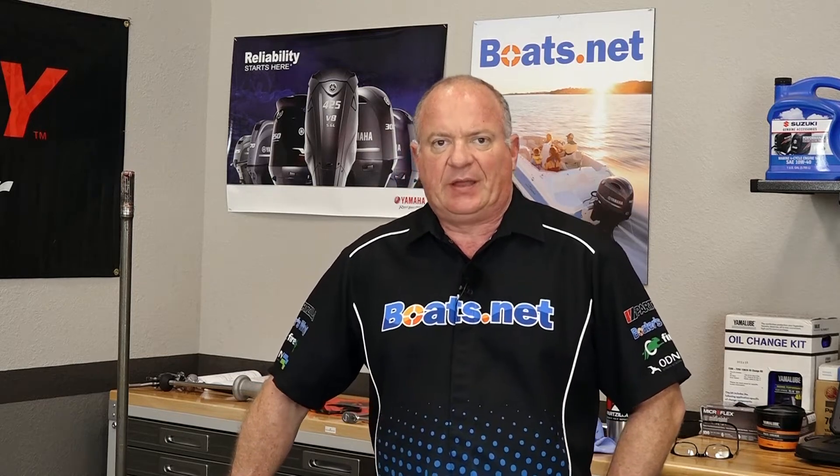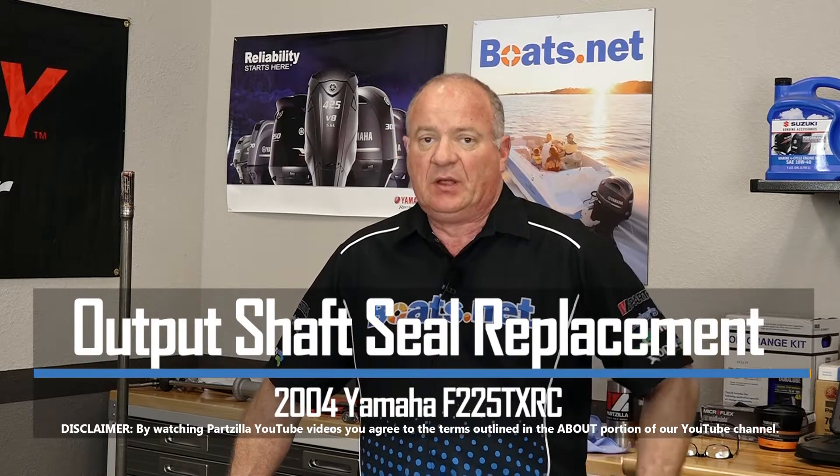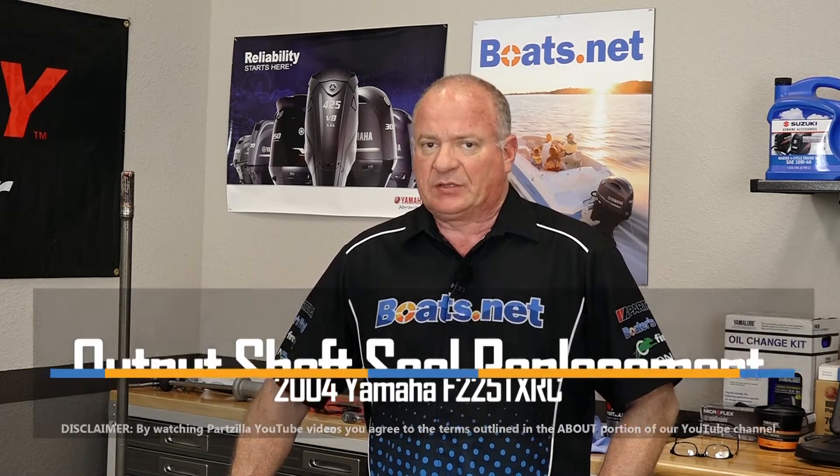Hello, John Talley here with Boats.net. Today we're going to be replacing the output shields in the prop shaft on our 2004 Yamaha F225. Before we get started, let's step over to the table and look at the tools and the parts we're going to need to pull this off.